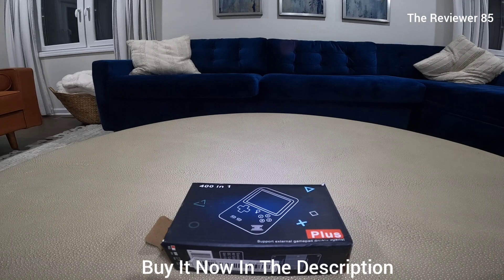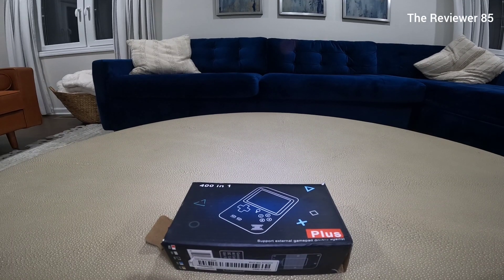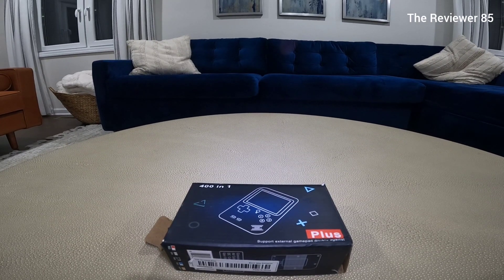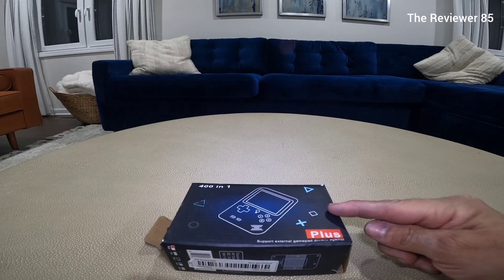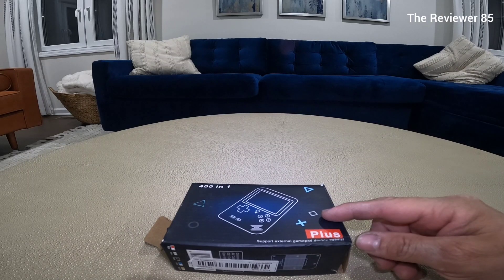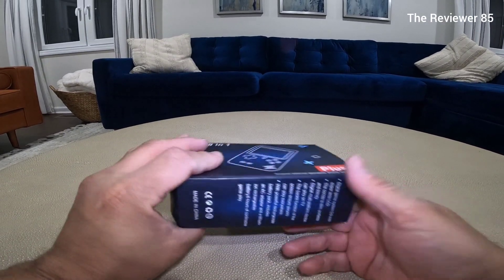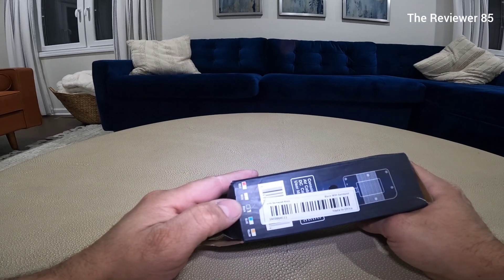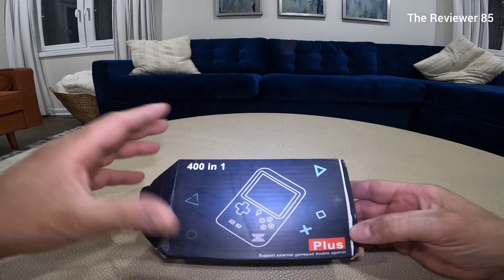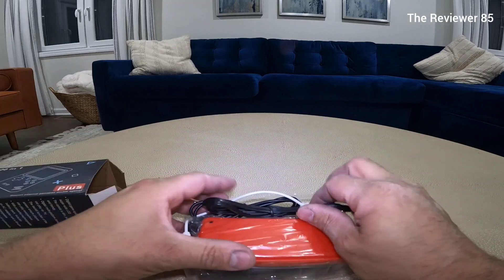Hey, what's up guys? So here I have a 401 NES games system. If you love NES games, this is the little system you want to have. This one is portable and also connects to your TV. It comes in a nice little box like this — let me tell you a little more about it. Here it is, the black one. Let's get it open and show you guys a little more about it.